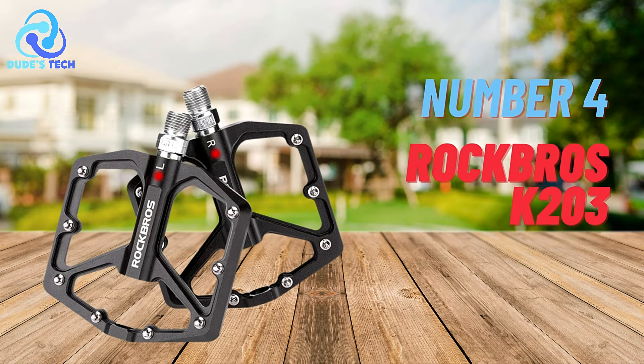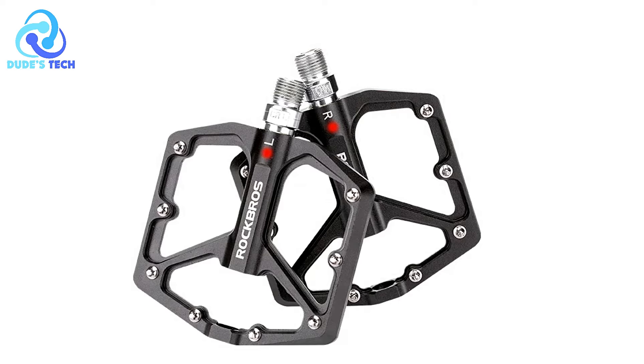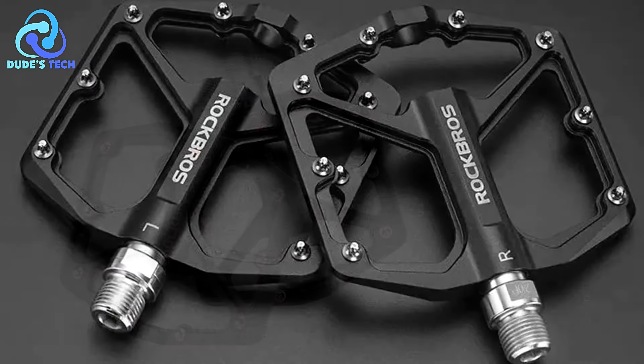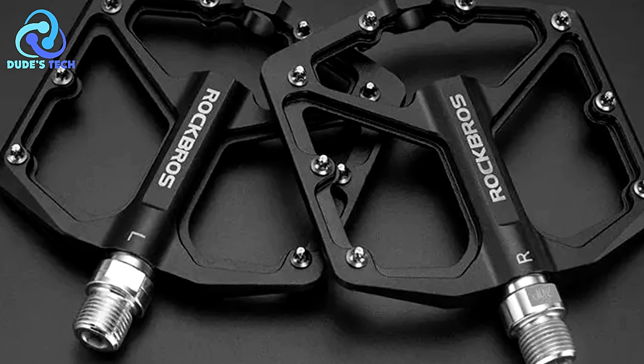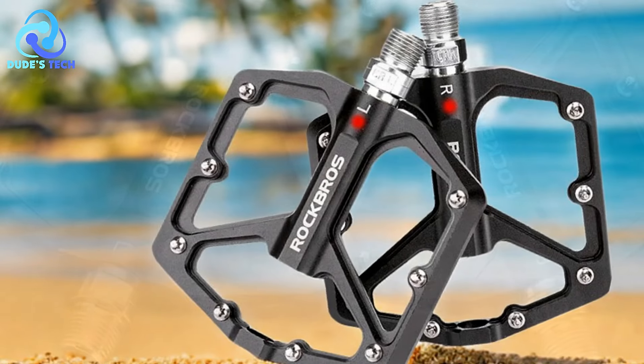Coming in at number 4, we have the Rock Bros K203 anti-slip bicycle pedals. The Rock Bros K203 pedals are designed to enhance cycling performance with their anti-slip features and durable construction, helping cyclists evaluate their suitability for various riding needs.